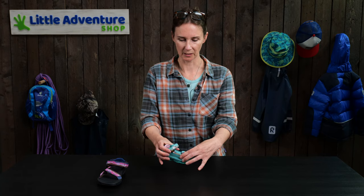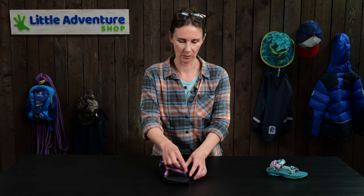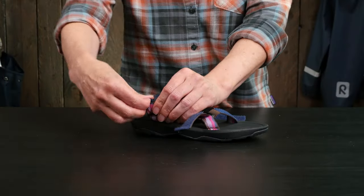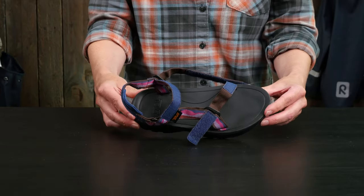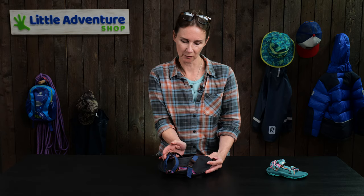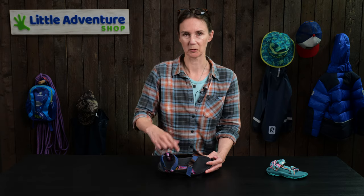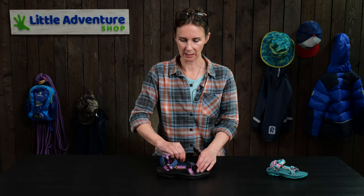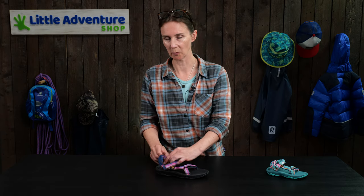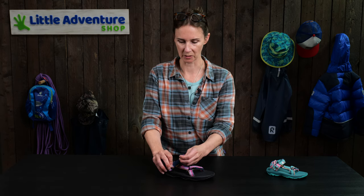The other thing about Tivas is that all the straps are adjustable — we can open this one, this one, and the one at the back. So you've really got loads of adjustability to bring it down across your toe, move your heel forward slightly if they're a bit on the large side, and of course you've got the strap across the front of your foot. You can also wash them, but make sure you don't wash them too hot and that you close all the velcro straps before putting them in the washing machine.